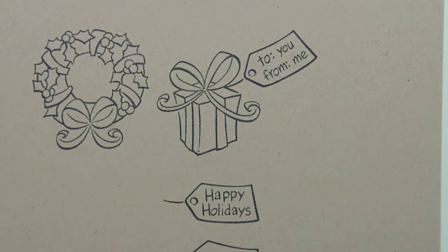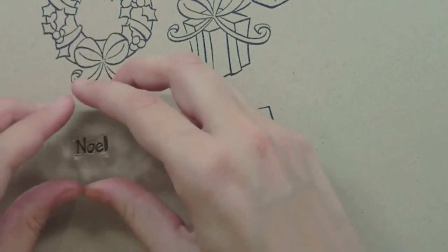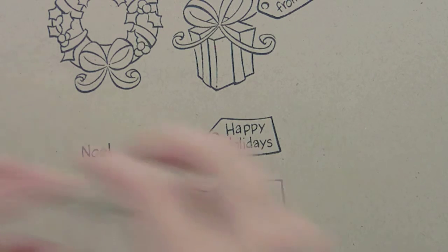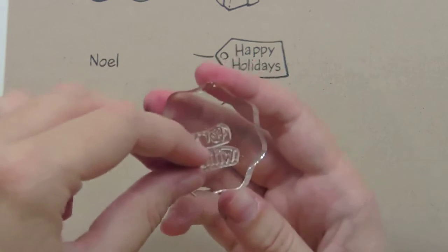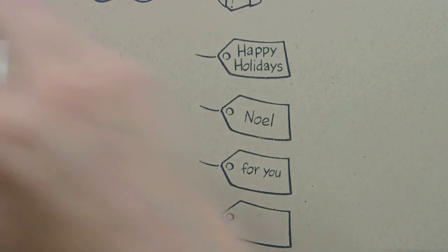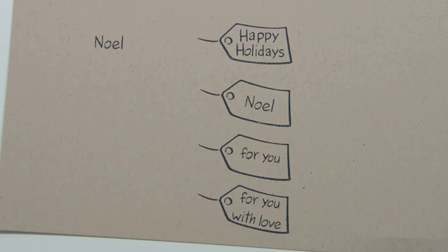We have a 'for you' sentiment, but we also have one that says 'with love,' so you can actually combine them or do them separately. You can have a tag that says 'with love,' which could work for Valentine's Day. If you do 'for you with love,' just line them up on your block like this — now you've got two different uses for these stamps. It fits perfectly inside the tag, 'for you with love.' So it's a little more loving than the 'to you from me' one.